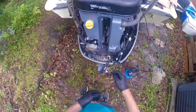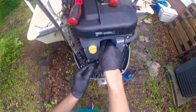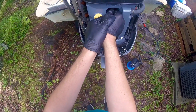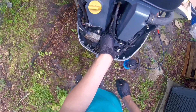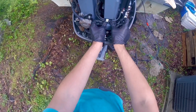We have our spark plugs in. Put the plug wires back on until you hear them pop — there's the click, there's the pop. Boom, just like that. Now we can put our cover back on.